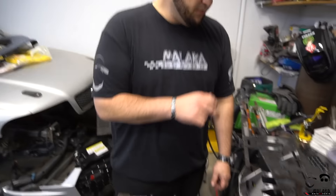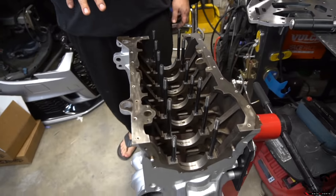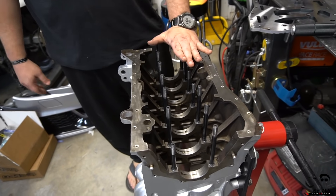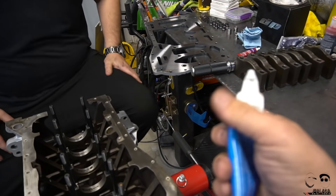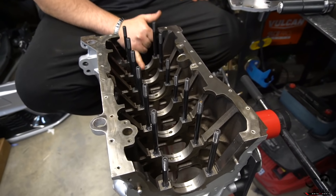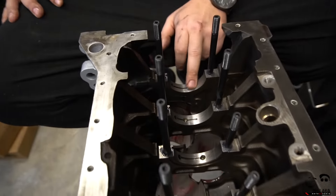We took off the girdle and we're going to clean the mating surfaces on both the block and the girdle. It's a steel plate we snagged from Turbo Impressions - same stuff HST was running when they were using the cast iron VR6. We removed the main caps, reinstalled the studs with a little ARP ultra-torque anti-seize. We bought a bigger tube because you can never have too much. Next step: using lint-free cloth to clean all mating surfaces of the bearings, making sure there's no debris. The oil squirters are already installed in the mains.